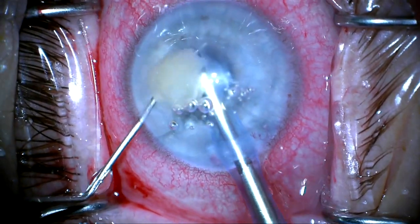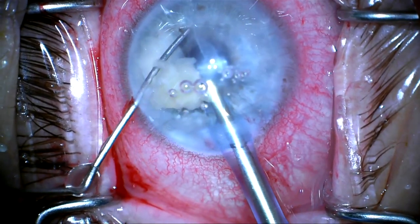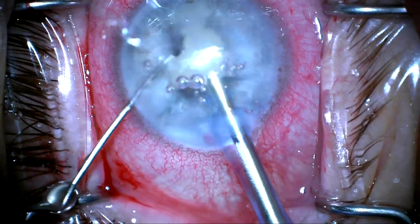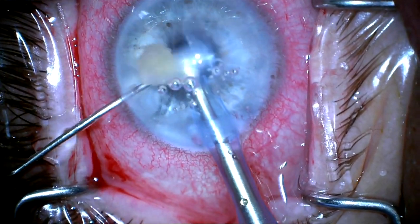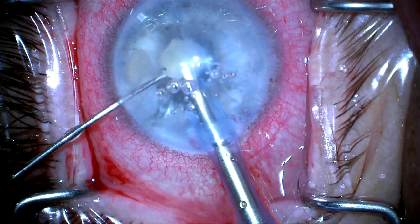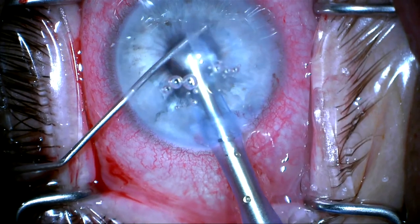It's a nice technique if you ever do have to phaco lens material in the anterior chamber and you don't have a posterior capsule. Here the whole lens — nucleus, lens capsule and all — is in the anterior chamber, so there is nothing but anterior hyaloid between the iris. So here we've pretty much completed the phaco.